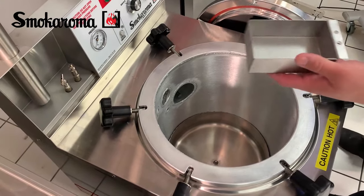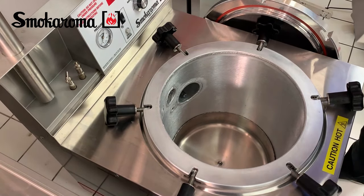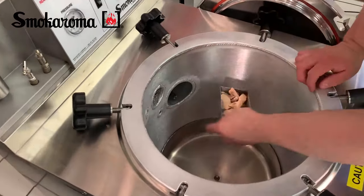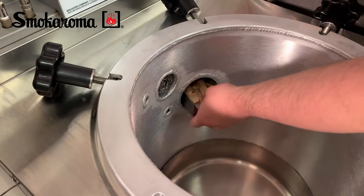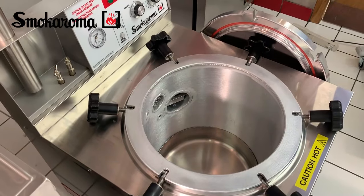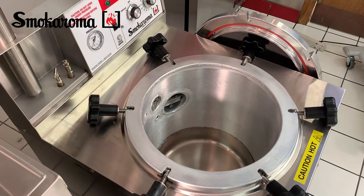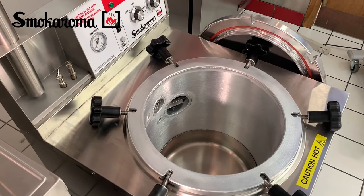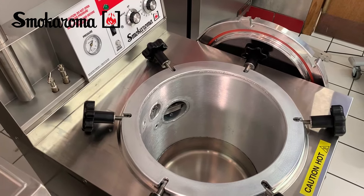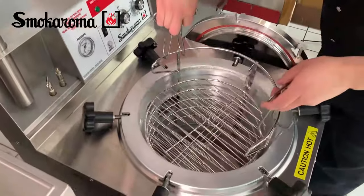Next, we've got our charring cup and our wood chips. We'll fill it for this application about two-thirds full, and it just slides in here over the element, which will burn your real wood. Then next, you would take your product — in this case, your basket shelf — use your hooks and just lower your product in.